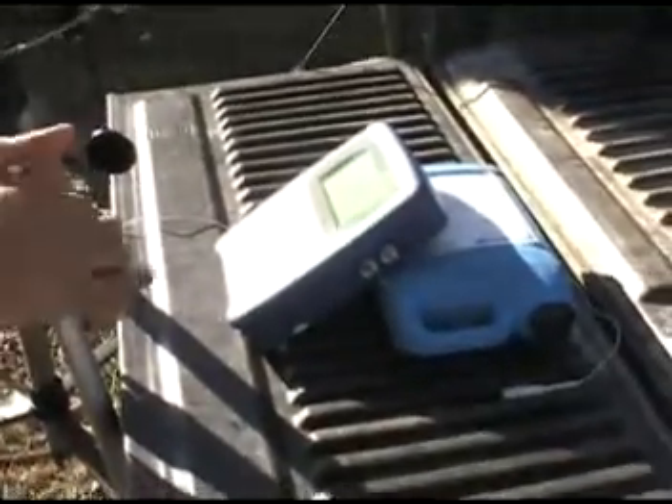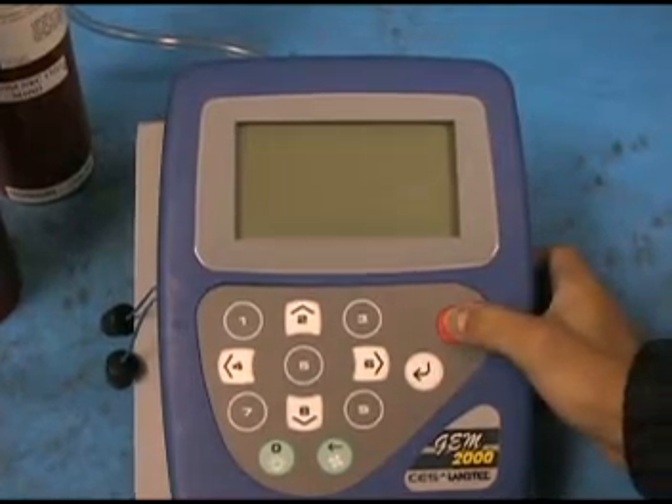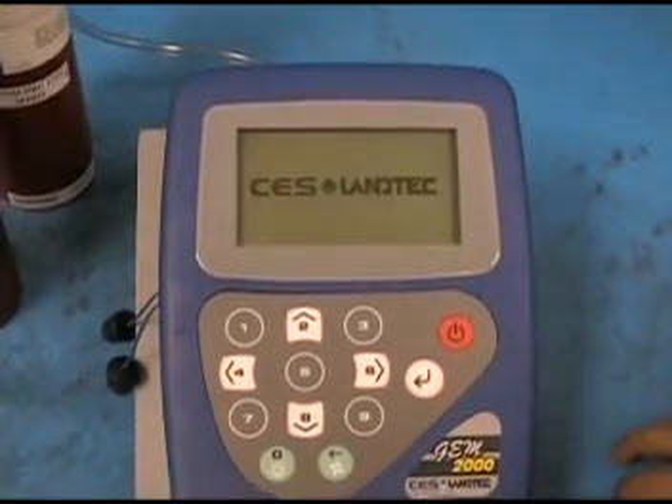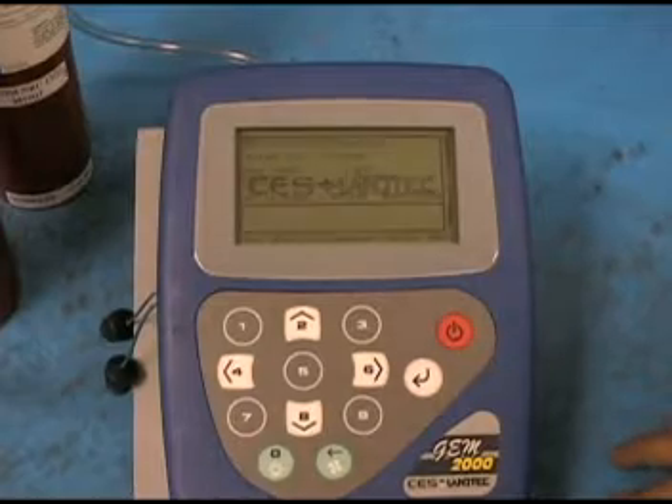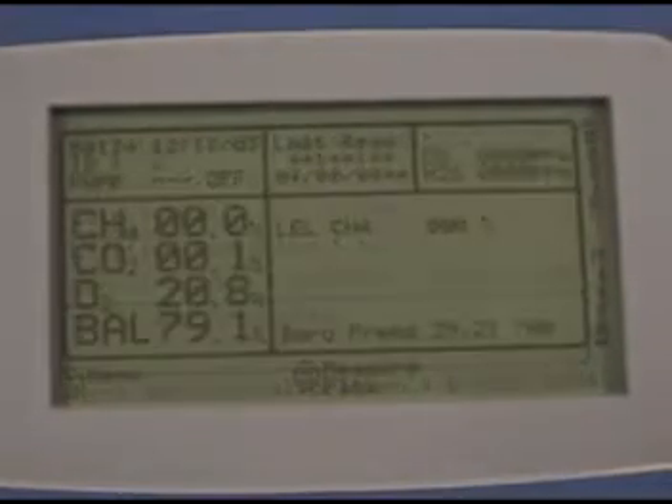We're out in the field with our JEM2000 and our calibration gas canisters. Start by turning on the JEM. The unit will perform a self-test which includes running the pump briefly. If everything is okay you'll see the message 'self-test completed' and be taken to the reading screen.